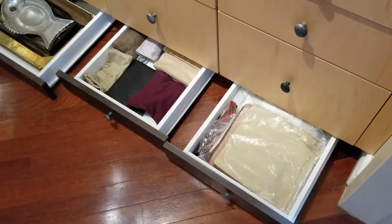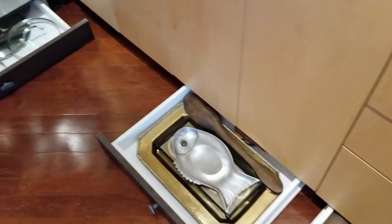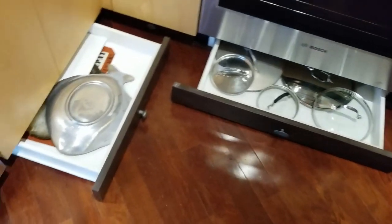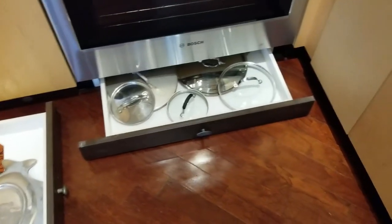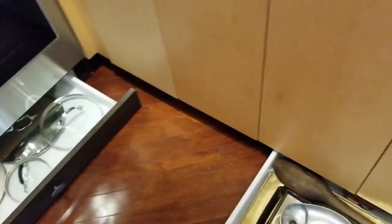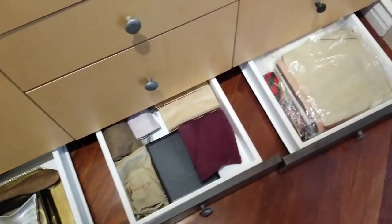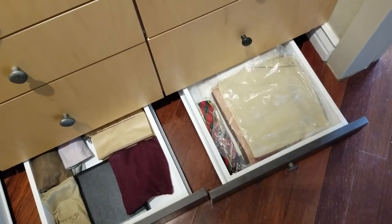I actually managed to get up, and it didn't even require a crane. So now you can see all of the magnificent storage that I have for all kinds of flat stuff — pot lids, platters, trays, my table linens. It's such a great solution.